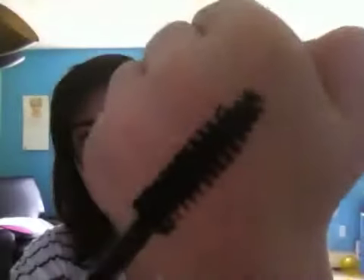It opened fine. Okay, it doesn't look bad. Thought it was going to look bad, but it doesn't. It's a little bit clumpy, but I will try this out. It was $2.50 for this.